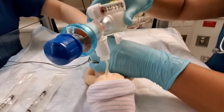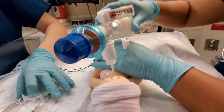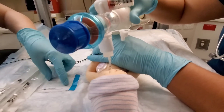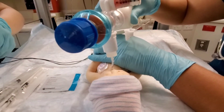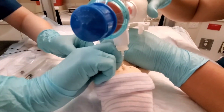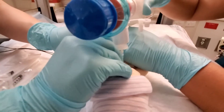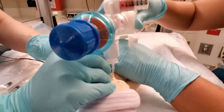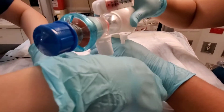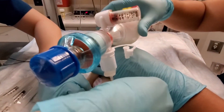So if for whatever reason we decided we want to extubate the baby and put the baby on CPAP, what we would do is take a pad to help get the tape off. So we'll take the tape off using a remover. Notice how when one caregiver shifted jobs, the other caregiver maintained that infant in a fetal flex position, allowing the other caregiver to have both hands free.